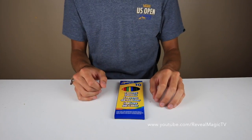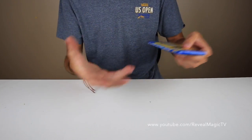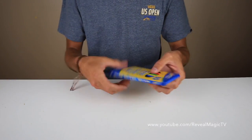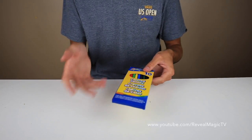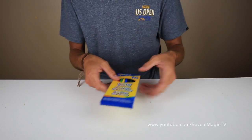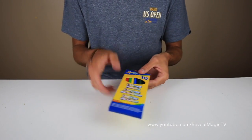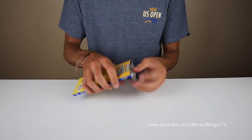What is up everyone, thank you for checking out this video. Today all you need is a pack of colored pencils — or pencils in general. I got this at the dollar store, that's all you need. It's a very simple, nice party trick for kids or adults if you want to stump them a little bit. This is what you need to do: open it up and take out all your pencils.